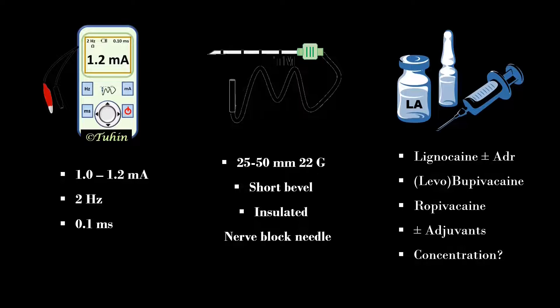I personally use 0.5% Bupivacaine or Levobupivacaine, or 0.75% Ropivacaine for anesthetic purpose, with 4 to 8 mg of dexamethasone as adjuvant. 10 to 15 ml of local anesthetic is usually needed for this block.